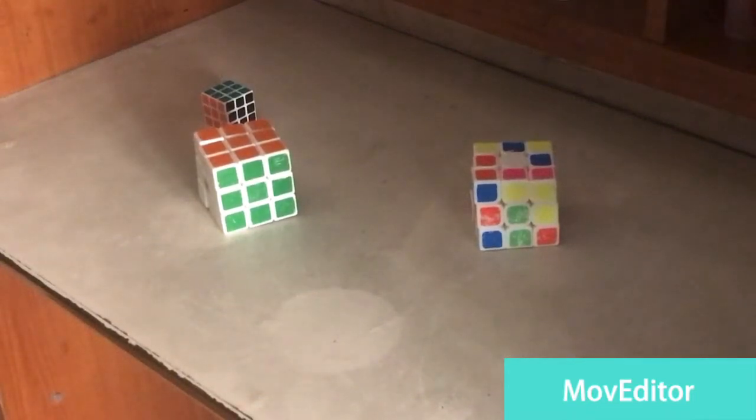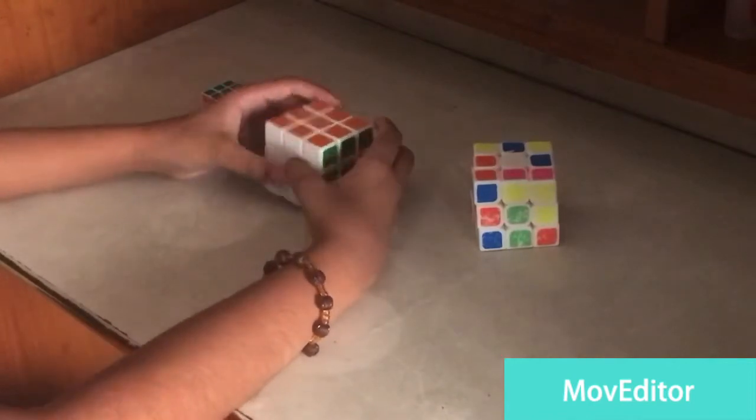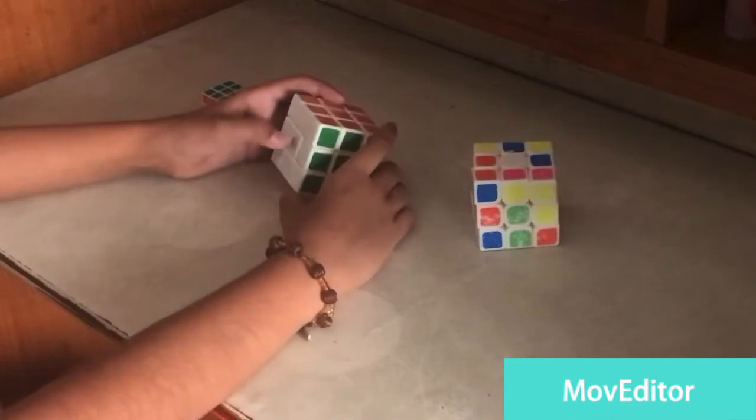Hello guys, welcome to the best initiative. Today I'm going to show you how to solve a Rubik's cube. Before we start, don't forget to like and subscribe to my channel. So let's begin.